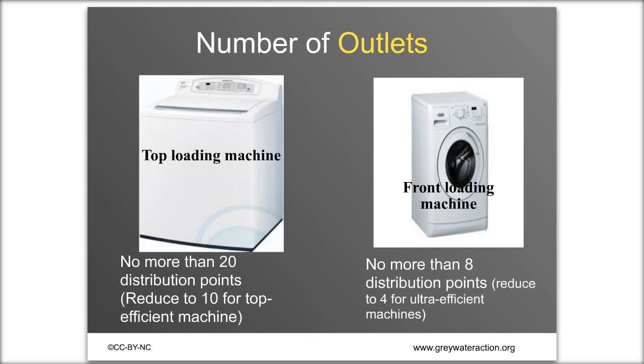This is California Plumbing Code for setbacks — the distances you need to keep greywater away from certain things. Setbacks for irrigation fields: 2 feet from buildings, 1.5 feet from property lines, 100 feet from drinking water wells or creeks, 5 feet from septics, 4 feet from leach fields, and 3 feet above the groundwater table. Check your local code for setbacks if you're outside California.